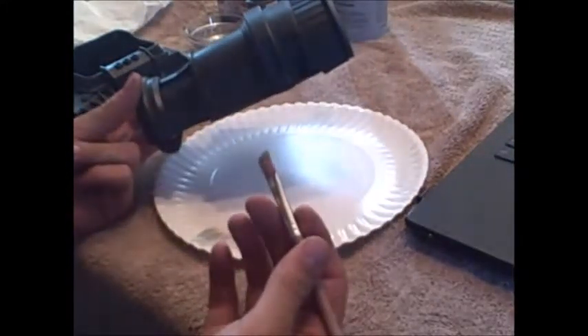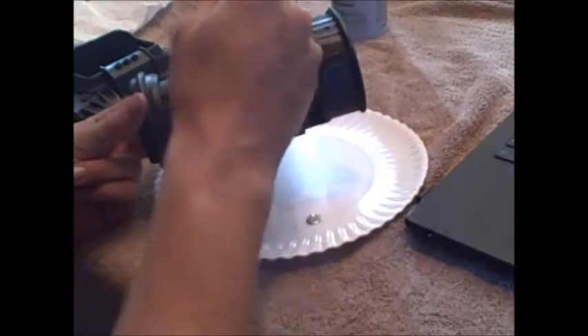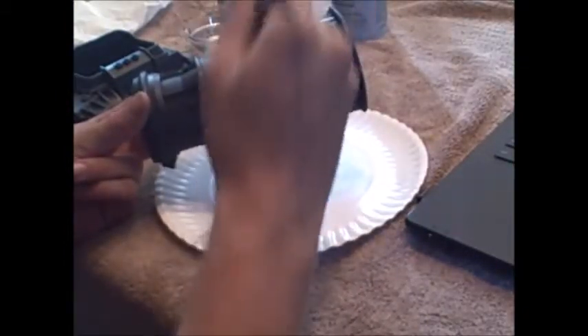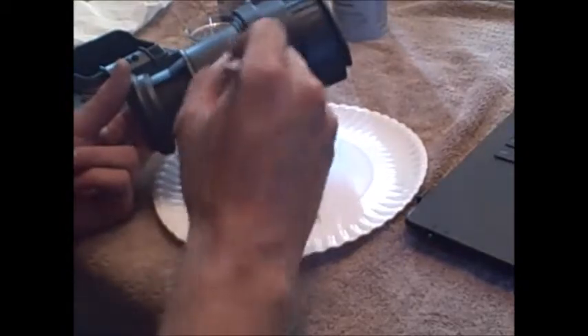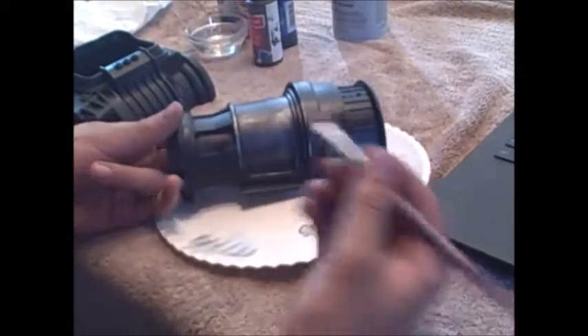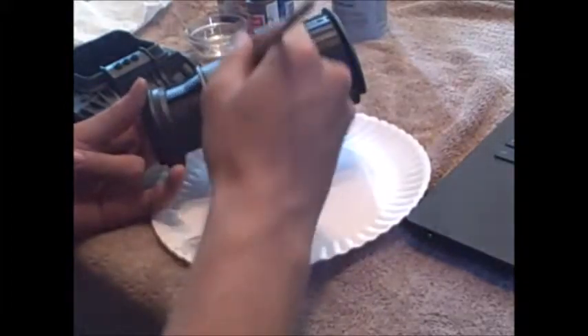Pick a spot nobody's really going to look at and carefully start dry brushing the paint onto the piece. Edges that are raised up are going to have more wear on them because they're more likely to hit something; just gently run your brush. Don't try to make your strokes very even because weathering and wear is a lot more random — you can go up, down, sideways, left and right, it doesn't matter. After a few strokes, continue to dip your brush and wipe the paint really thin, then continue applying.